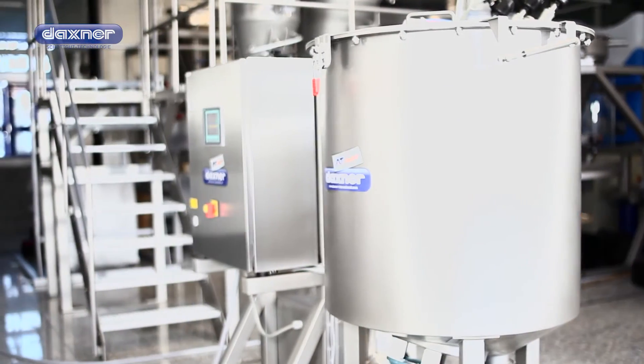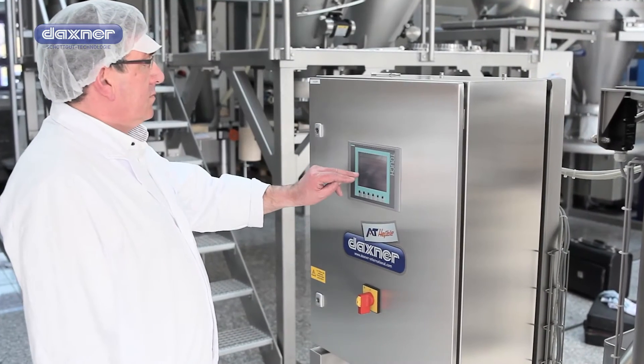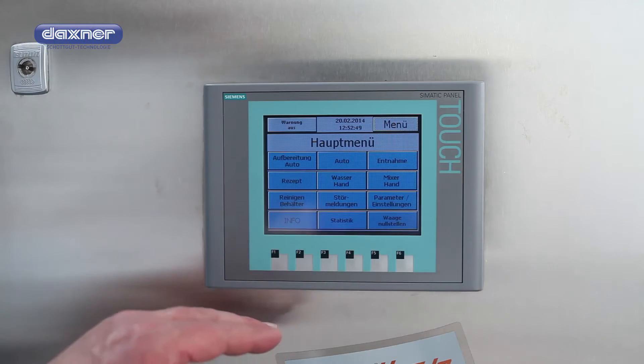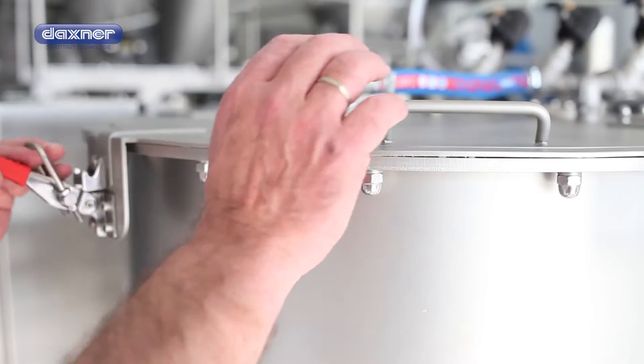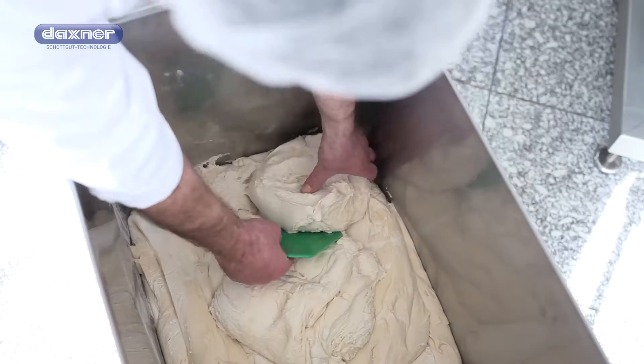DAXNER INTERNATIONAL, the expert for plants, machines and components for bakery technology, has developed a new and economical solution for processing leftover dough and leftover bakery products. DAXREC is able to crush overproduced products so that they can easily be reintroduced into the production process.